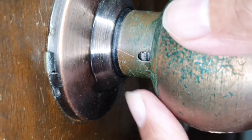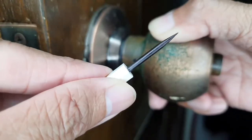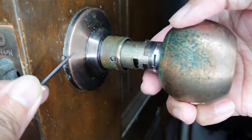First, from inside the bedroom, locate the tiny slot on the side. Insert a sharp object into the slot to release the catch. Remove the interior knob.